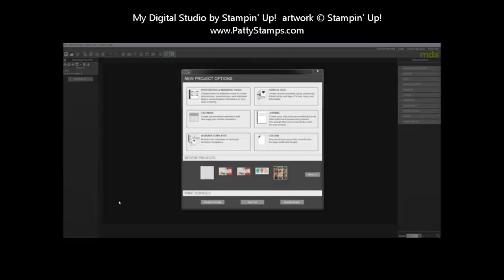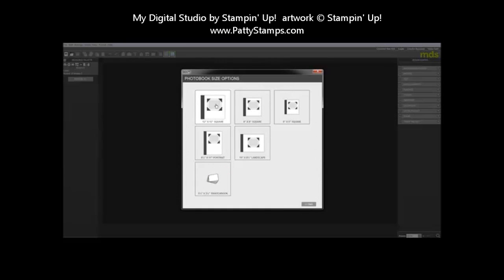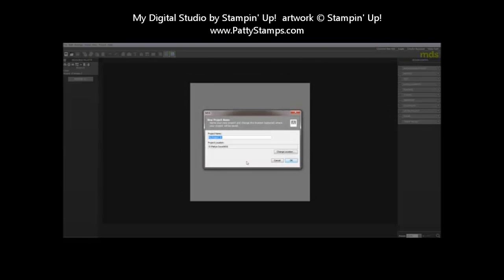Now that you have created your 12x12 or 8x8 Project Life pages with the Becky Higgins Project Life app, saved them as a JPEG, and want to get them printed through My Digital Studio, open up My Digital Studio. You'll see options up at the top — click on Photo Books and Individual Pages in the top left, then select your size. I created mine as 12x12, so I'm going to select that.